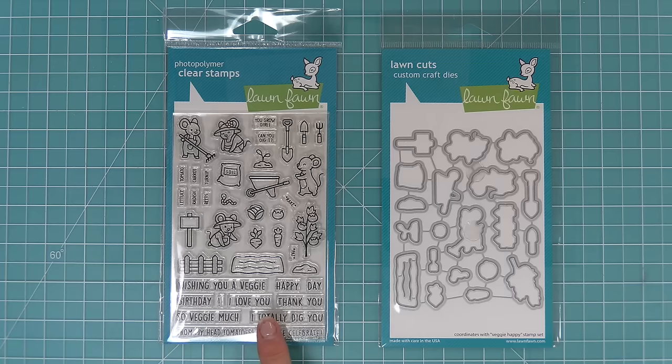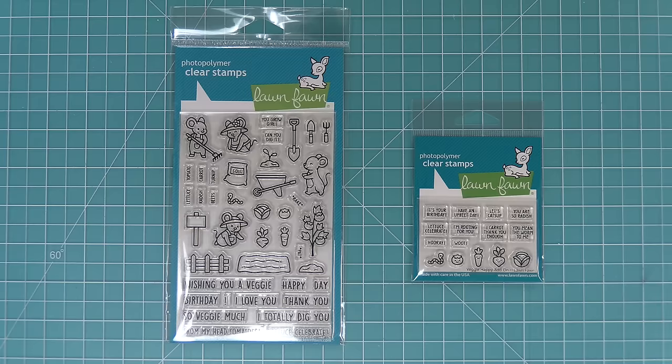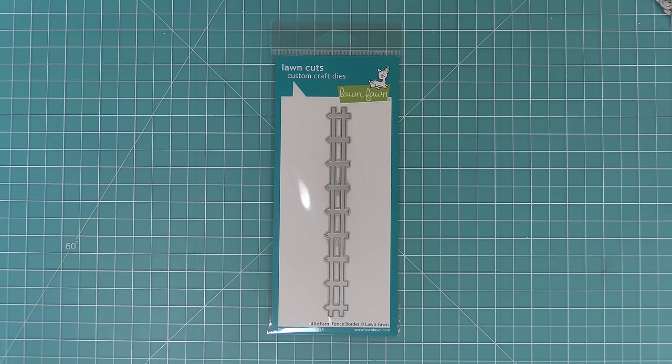Hello and welcome to another Lawn Fawn video. Today we are so excited to be introducing our brand new stamp set Veggie Happy and its coordinating dies. We're also introducing the Veggie Happy add-on stamp set and its coordinating dies — a perfect complement to the main set. Then we'll also be introducing the little farm fence border die. Let's get started!